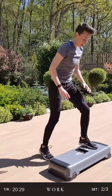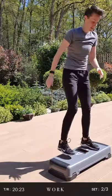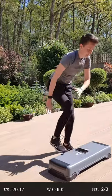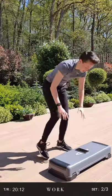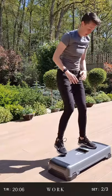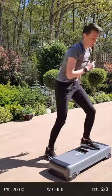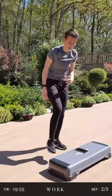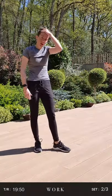Core nice and tight as you shoot your legs back. Good, keep going — you're way over halfway. Fifteen seconds left. Good, last ten. You guys don't give up, you've got to keep going. Five left. And stop. Right, move your step out of the way — make sure it's a safe space so we can start our mountain climbers.